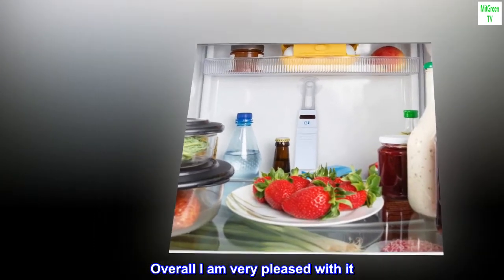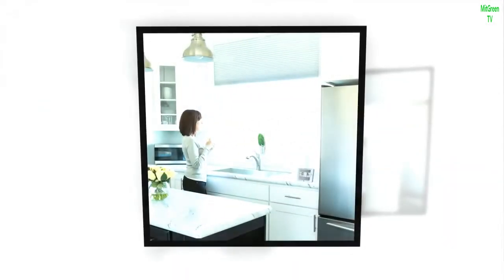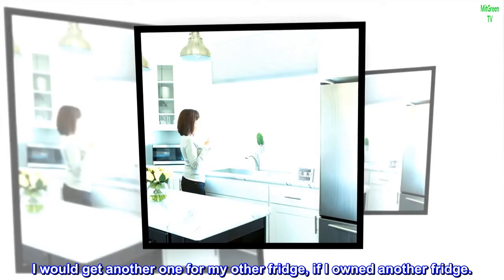Overall I am very pleased with it. I would get another one for my other fridge, if I owned another fridge.